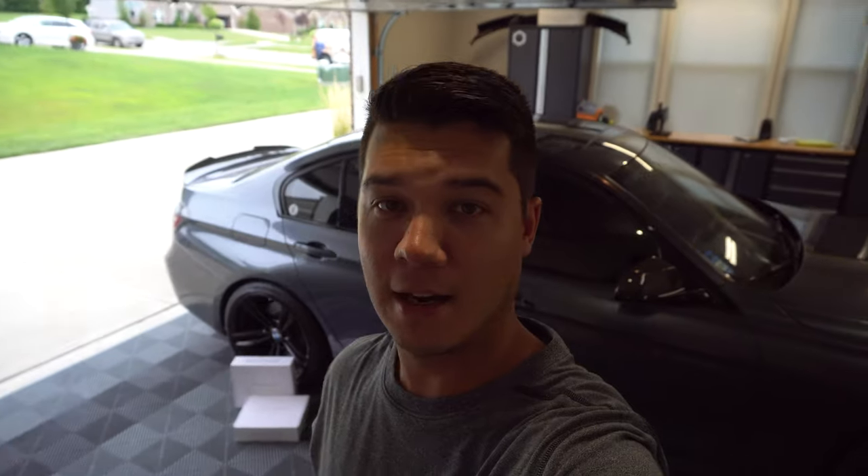I've got a couple of sponsors for the channel and one of them is Bobsound. I've got my F30 335i right here behind me, and today we're going to be installing some Bobsound Ghost underseat subwoofers. If you guys are not familiar with Bobsound, definitely go check them out at bobsound.com. They're one of the leaders in premium sound system enhancements for BMW and Mini.